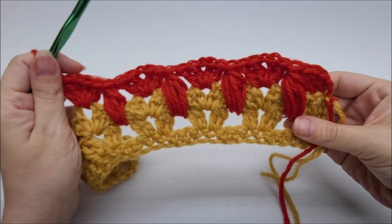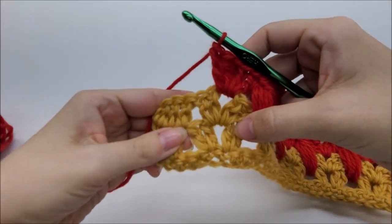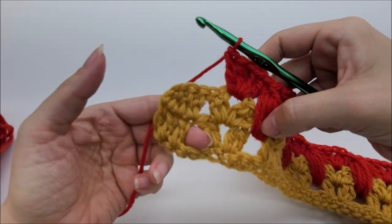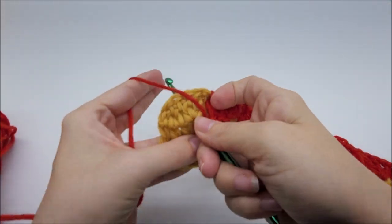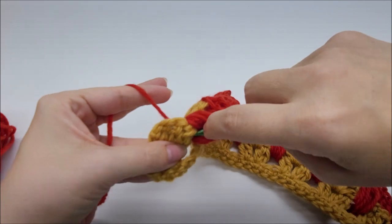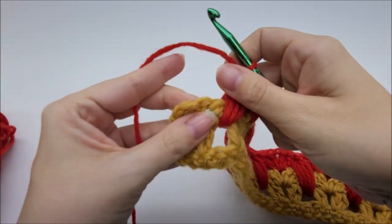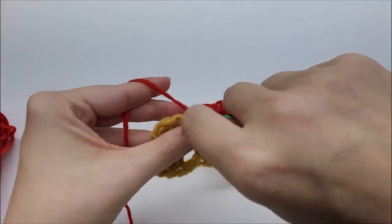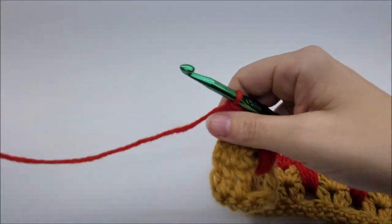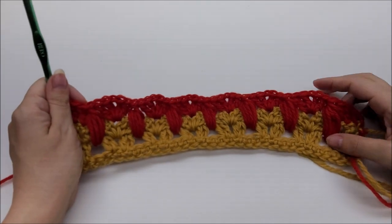At the end of row four, after your last fan, don't forget to add a final kitty paw in the space before the last three double crochets — it's easy to forget that one. Then end with one double crochet in each of the remaining three stitches. You'll still have 46 fan stitches.